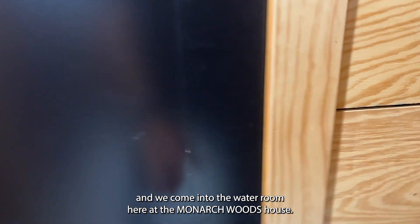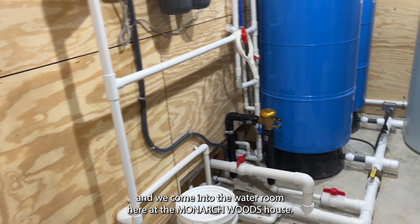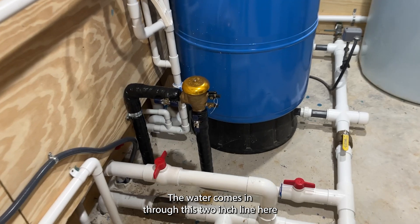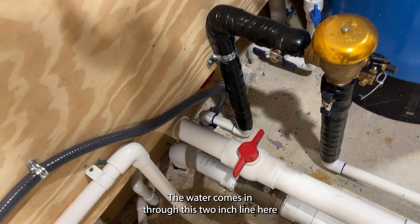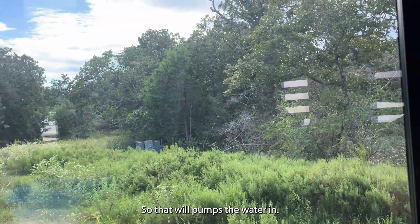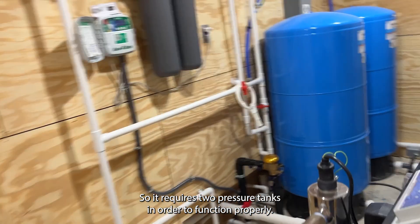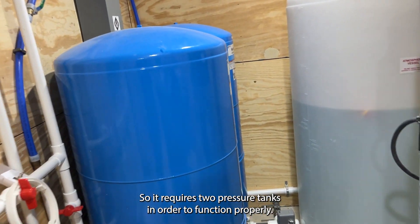Turning the camera around, we come into the water room here at the Monarch Rooms house. The water comes in through this two-inch line here, supplied by this well over here. It's a pretty big well, so it requires two pressure tanks in order to function properly.